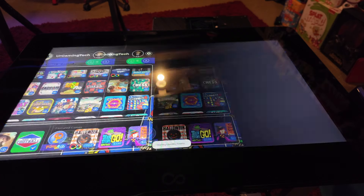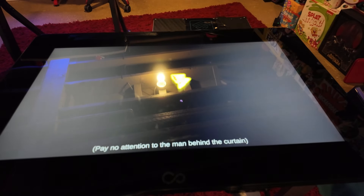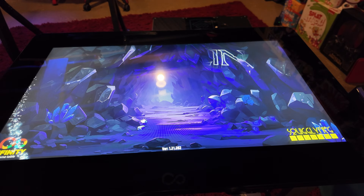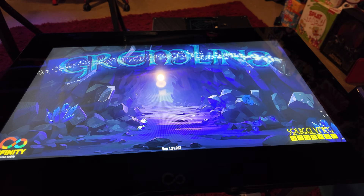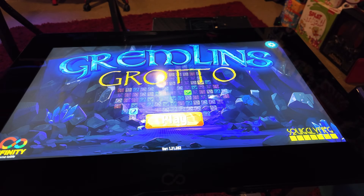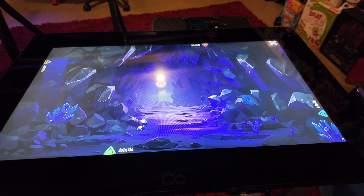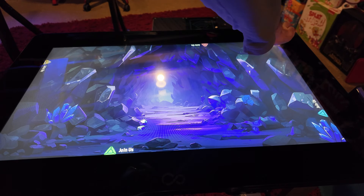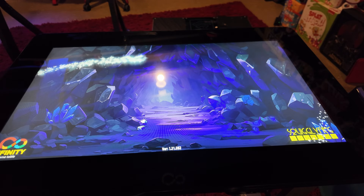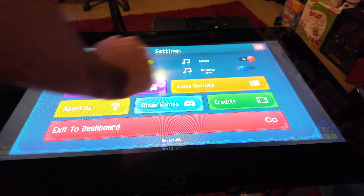The next game is also from Squiggly Frog — Gremlins Grotto. It's a tile-laying game. Each of their games has a unique idea that goes deep into what the board game world has to offer. You've got the card game we just played that's like Phase 10, and now a tile-laying game with their unique spin. It has really fantastic-looking graphics with gems and interesting visuals.